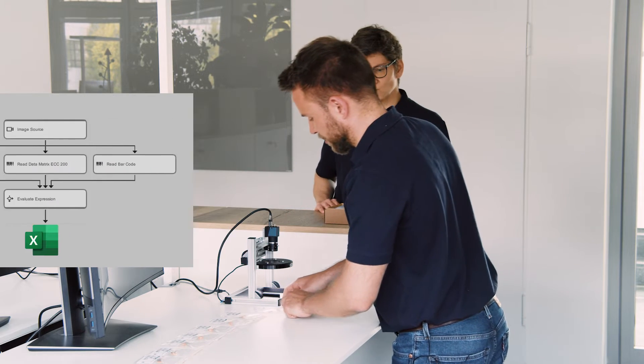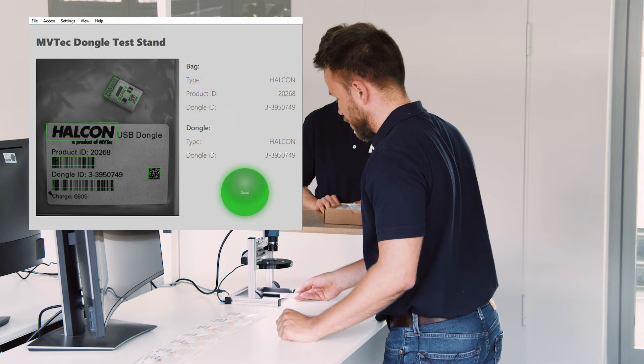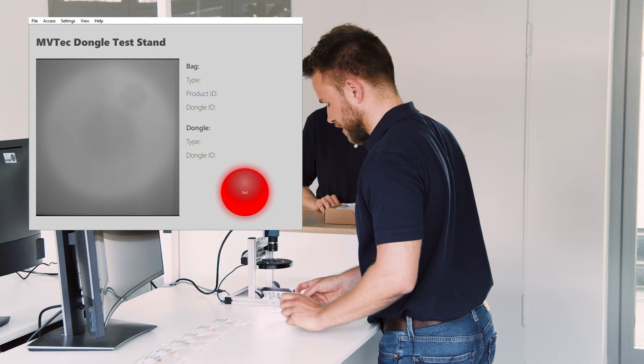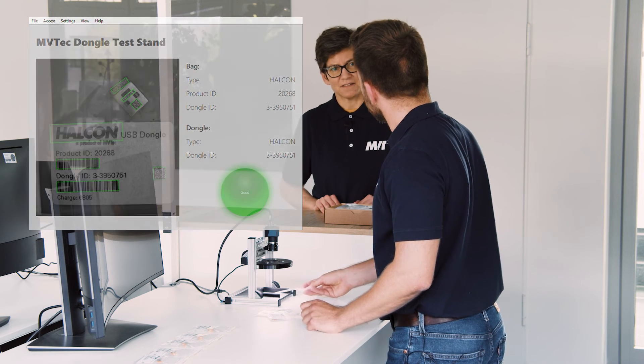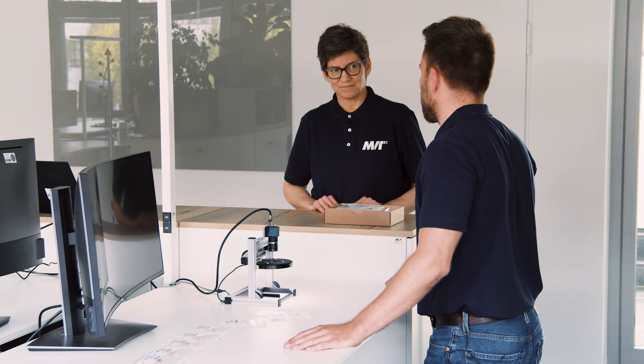Let me show you the results. Here we can put the bag underneath the light and we can see within our front end the result — like this, or for another bag like this here. It's super easy and super fast to use. This is so great Jan, thank you so much. This will help me a lot. You're welcome Bianca, I'm happy helping you.